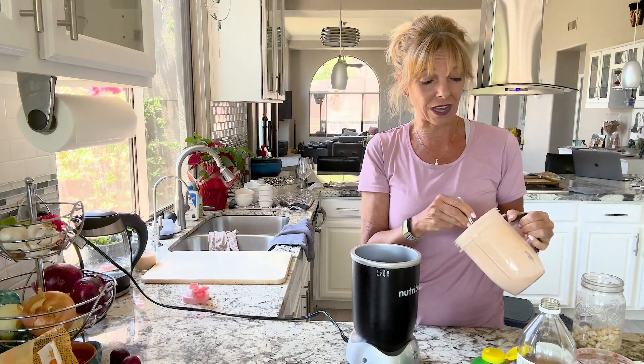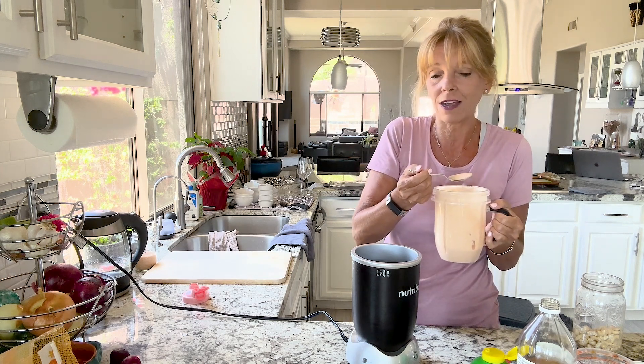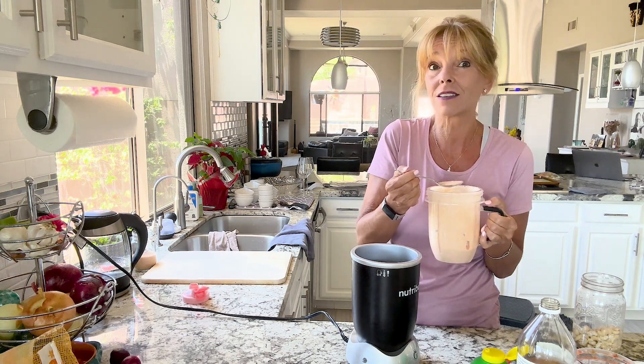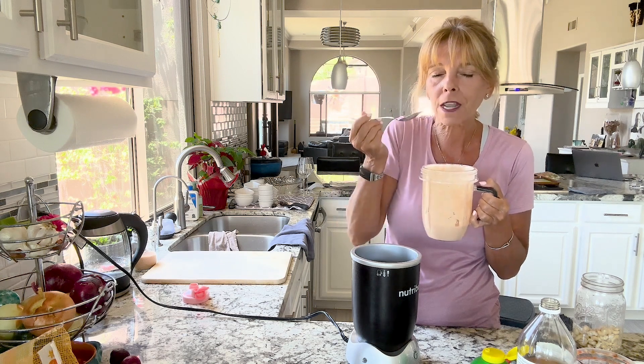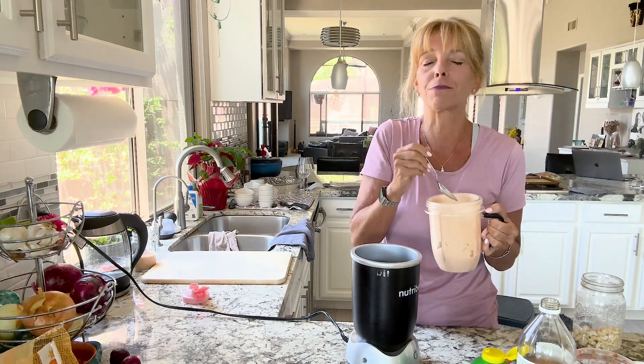It goes really well on tacos, on taco salad, on quesadillas. How about my Crunchwrap Supreme? It's absolutely delicious — you're going to love it.